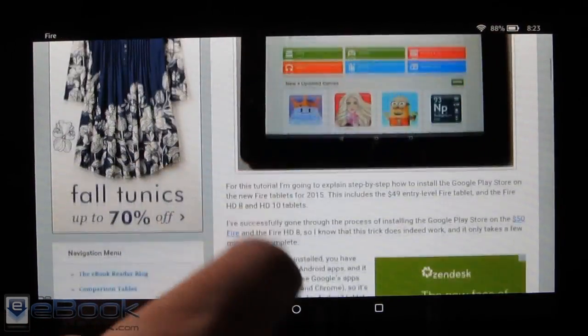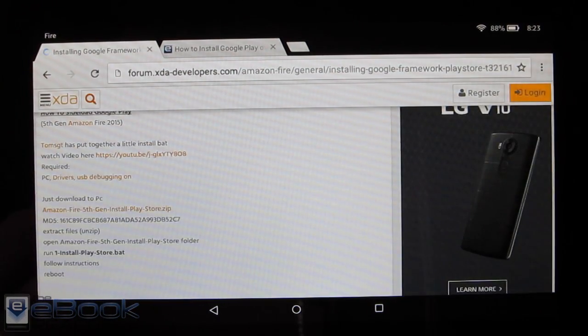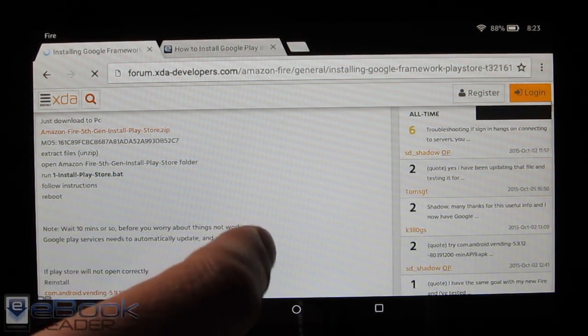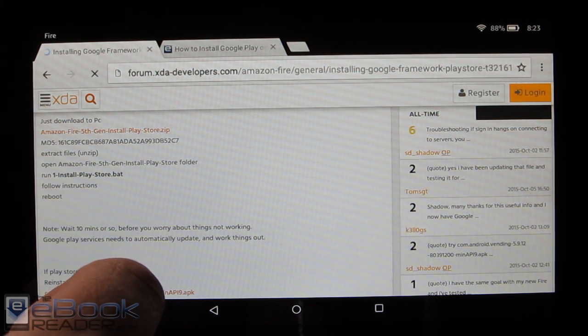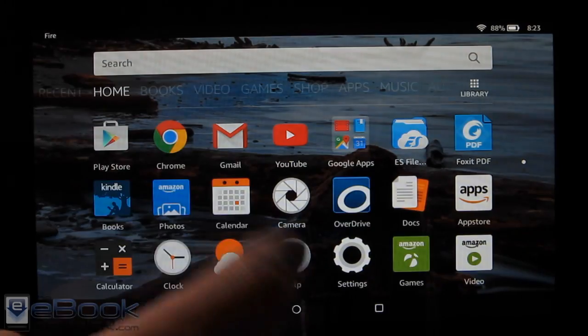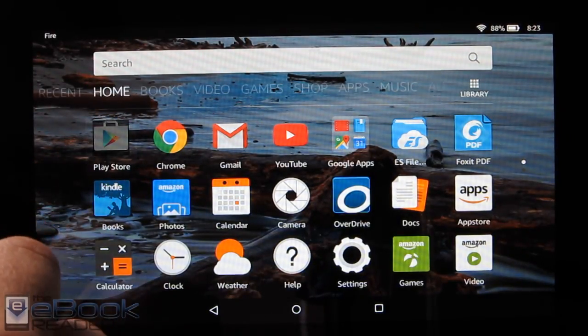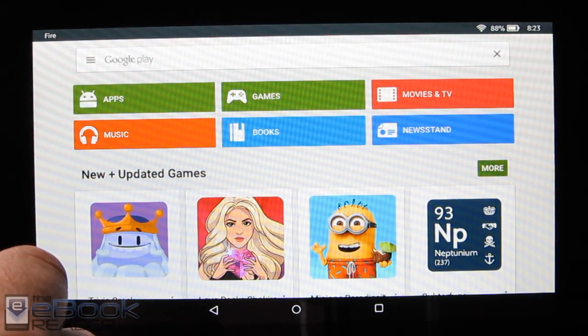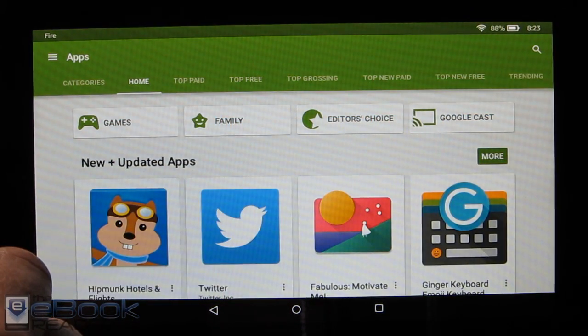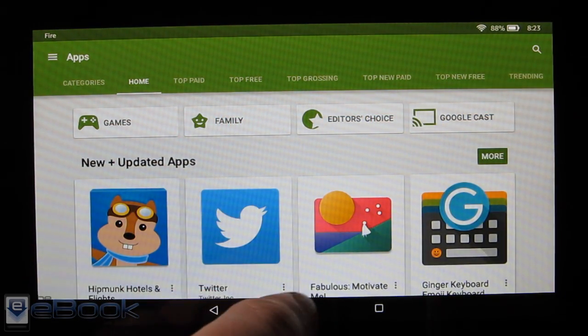I just posted about this the other day. The good folks at XDA have discovered that you can easily install Google apps onto the $49 Fire tablet and the Fire HD 8 and 10, and you magically have Google Play going. You get access to all the Google apps and Google features and you can use their movies and install apps.